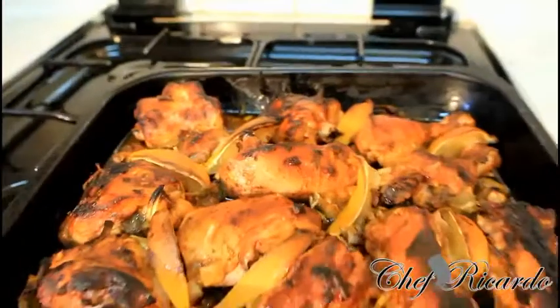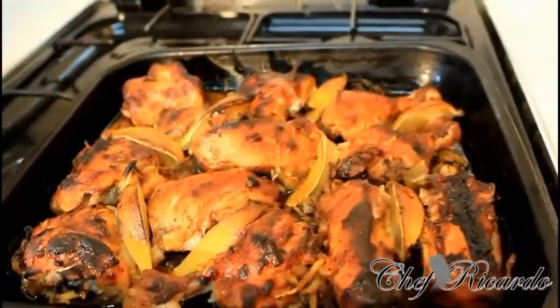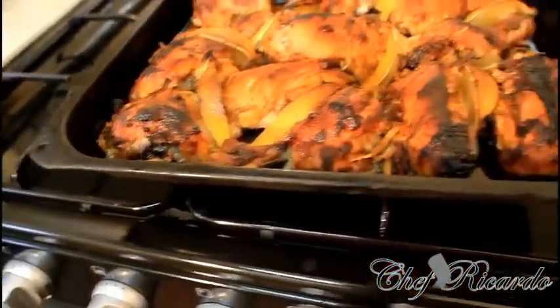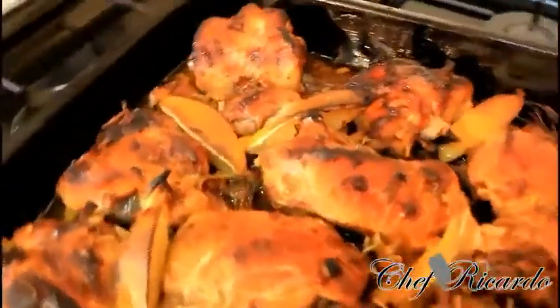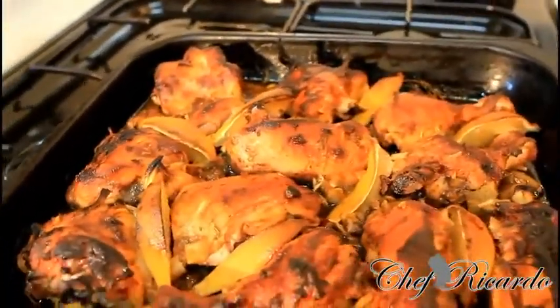I've just taken it from the oven. As you can see, the chicken is looking so lovely and nice — 35 minutes inside of the oven at mark seven. Looking lovely! Hopefully you'll enjoy the recipe and subscribe to the YouTube channel. Thank you so much for watching Chef Ricardo's cooking program.